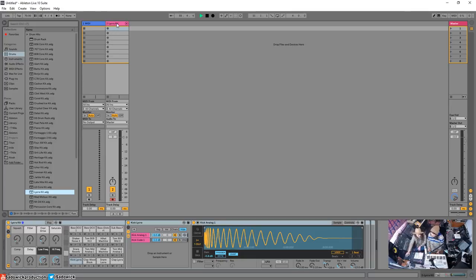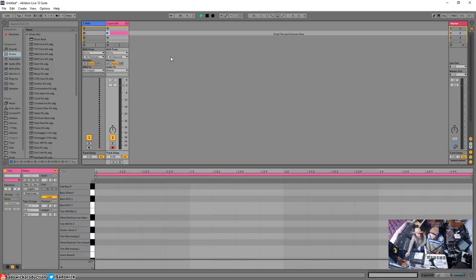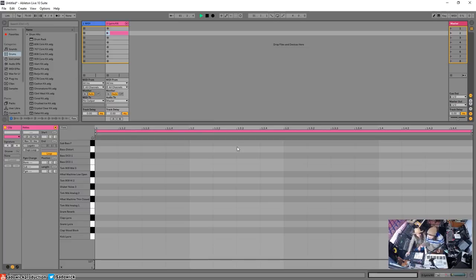Basically what you want to do is double-click to create a new MIDI clip — anywhere in those squares. You've now made a new MIDI clip. You've got all your sounds here corresponding to all the sounds on your drum rack: kick, hi-hat, tom, shaker — all the separate samples corresponding to the keys on the Push.